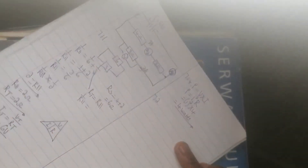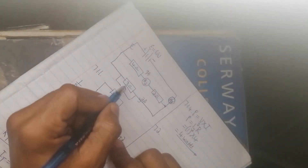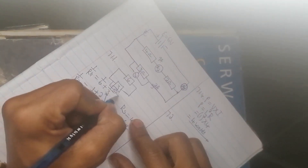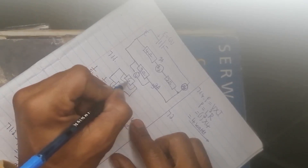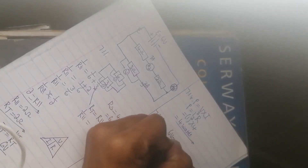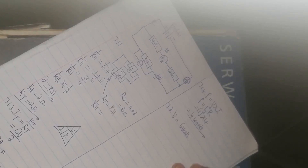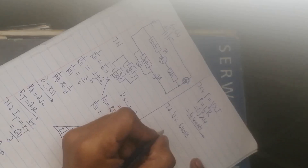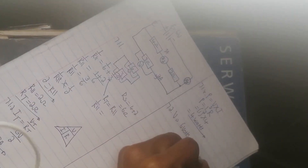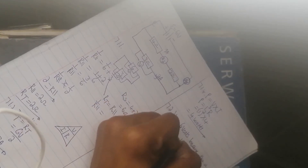For question 7.2, they ask: what is the reading on voltmeter V? No calculations are required. The circuit has been simplified into the parallel combination. In a parallel combination voltage is the same across all branches, so whatever it reads on one branch is the same on the other. V equals six volts because this is a parallel combination.